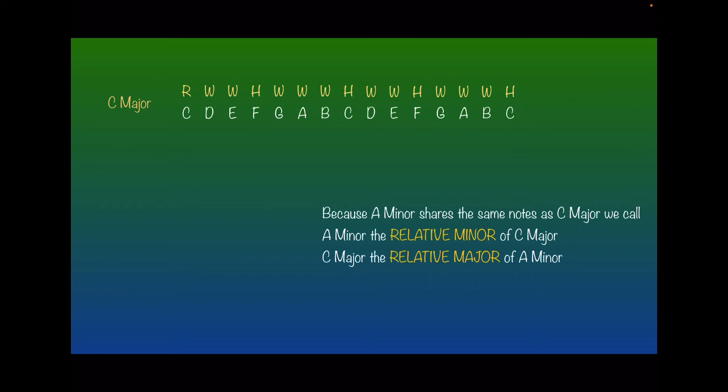Now, looking at this C major scale, the A minor scale is right in the middle of it — from here to here: A, B, C, D, E, F, G. So what I'm going to do is take those notes and copy all the steps above those notes down. And look where we're at — if A is now the root, B is a whole step from A, C is a half step, D is a whole step away. I'm just copying the steps from the major scale down. And look: root, whole, half, whole, whole, half, whole, whole — that is the minor scale formula.